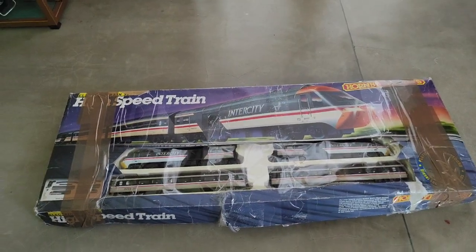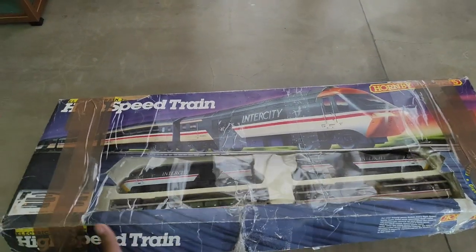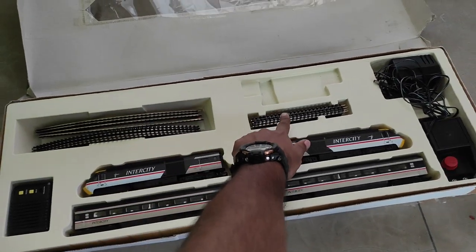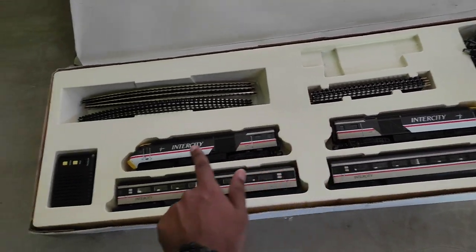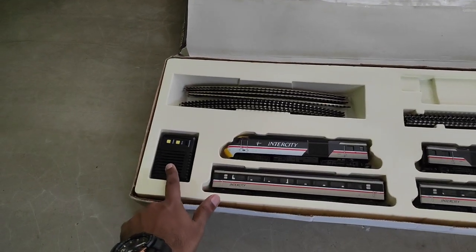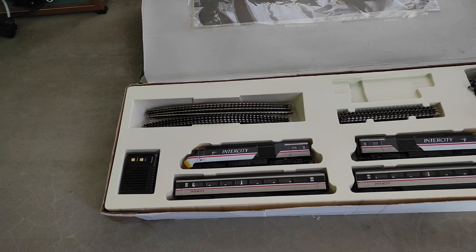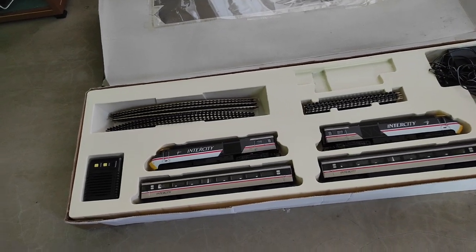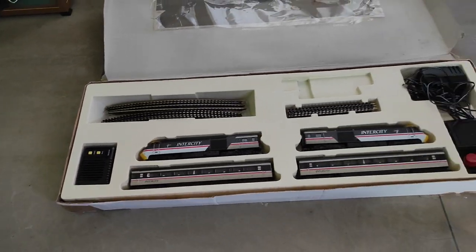Time for unboxing. This train set is a little too large for my typical unboxing area, so I have to do it on the floor. Inside we've got the curved tracks, the straight tracks, the power adapter, and the Hornby controller. This is the power car, this is the dummy power car, and we've got two Intercity coaches in what's known as the swallow livery. There's also a Hornby super sound unit, a neat little sound generator which lets you use buttons to play various sounds as the train runs. The sound comes from the speaker on the unit, not from the train itself, and the unit is completely independent and battery powered.